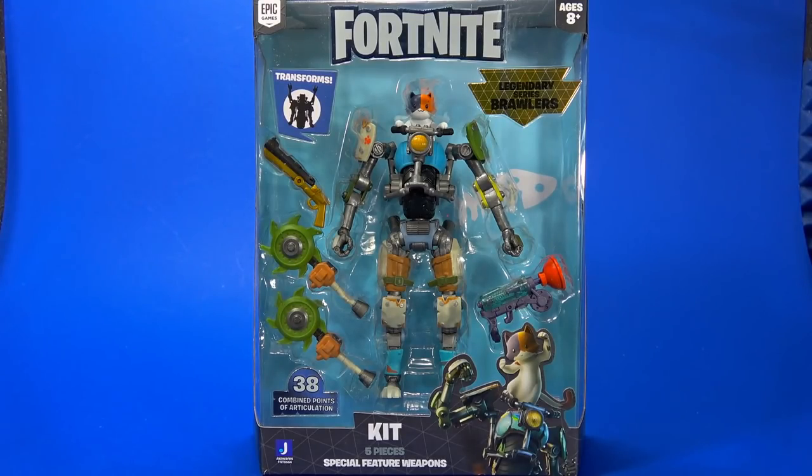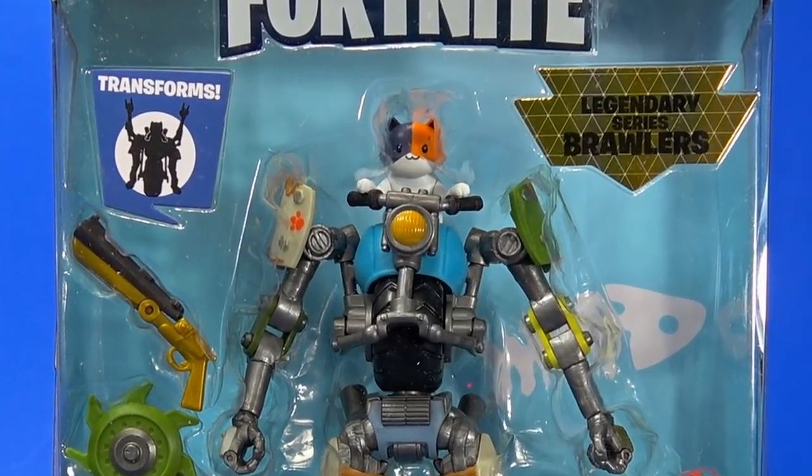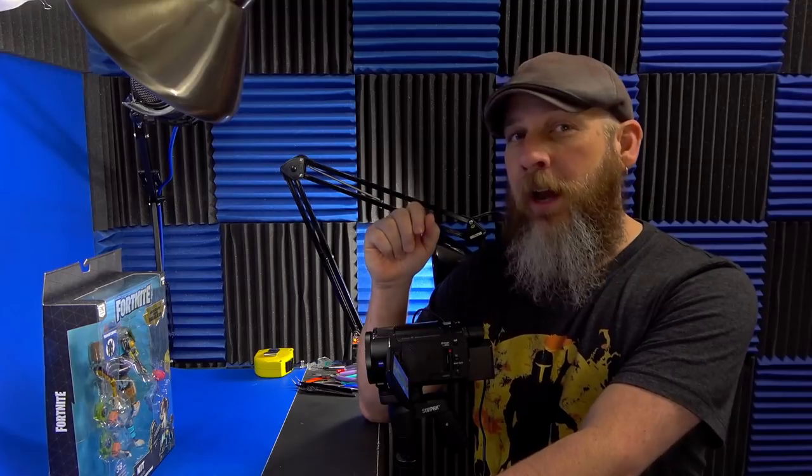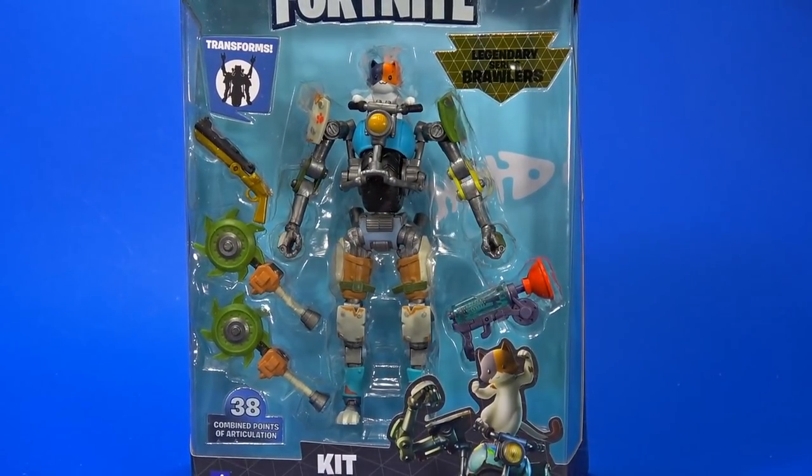Welcome back to another Fwoosh review. Today let's take a look at the Jazwares Fortnite Legendary Series Brawler's Kit. Fortnite six-inch action figures have been a hot topic for the past few weeks — Hasbro's got the license for next year, is Jazwares going to continue making more this year? With all that swirling around in my brain, I figured I just got this in the mail, might as well take a look at it.